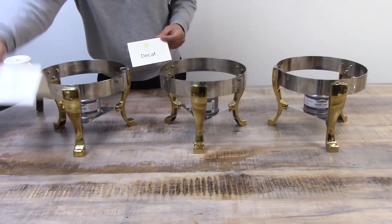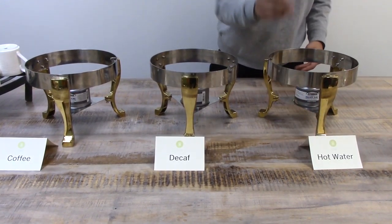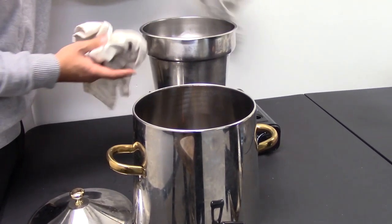Light the sterno and place the signs in front of the stands. For hot water, it may be boiling in the kitchen — ask the chef to handle transferring the hot water into the samovar.